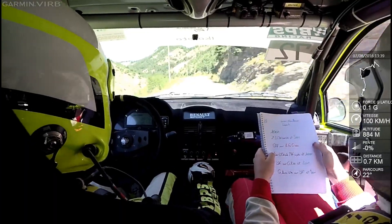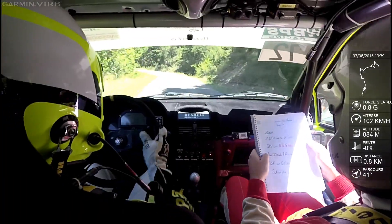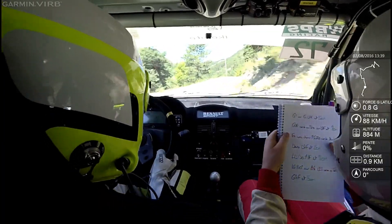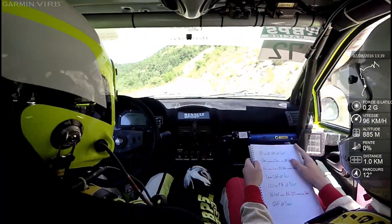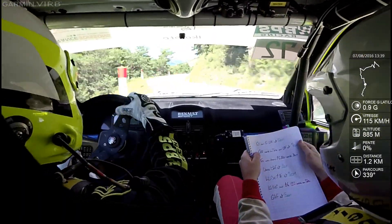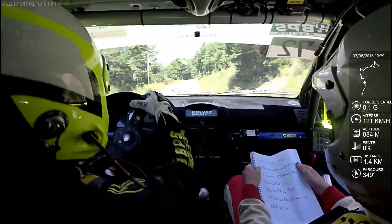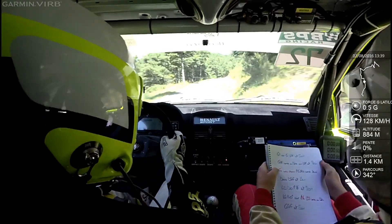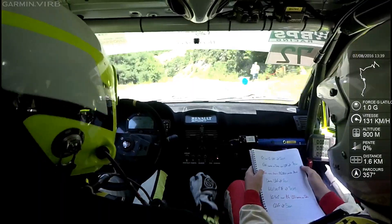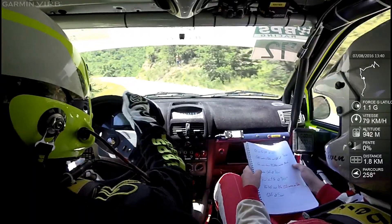Sur gauche 130. Et 20 mètres, gauche 140 au beat. Sur droite à fond et 80 mètres. Gauche, sur gauche droite à fond et 50 mètres. Gauche à fond cordes au poteau, sur droite à fond et 80 mètres. Frein après chemin, ouvre gauche 120 cordes tard. Dans droite à fond et 20 mètres. Ouf ouf, allez.